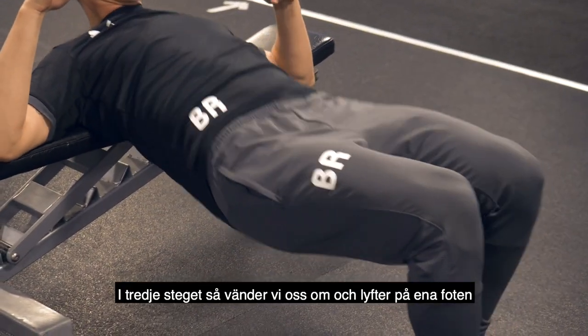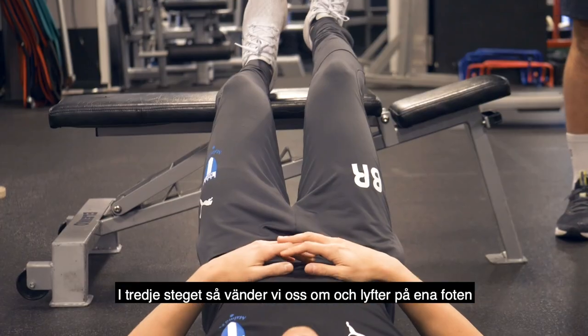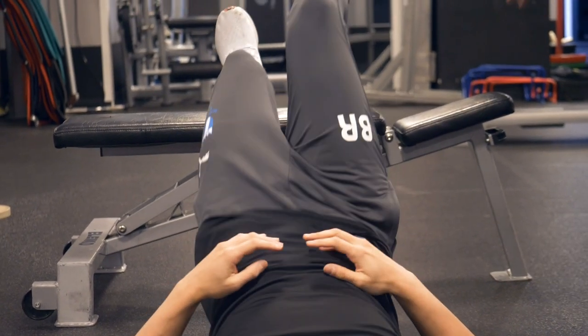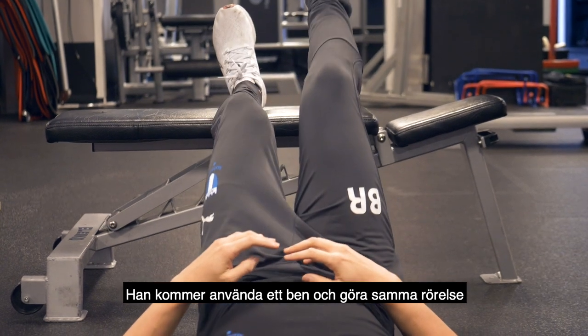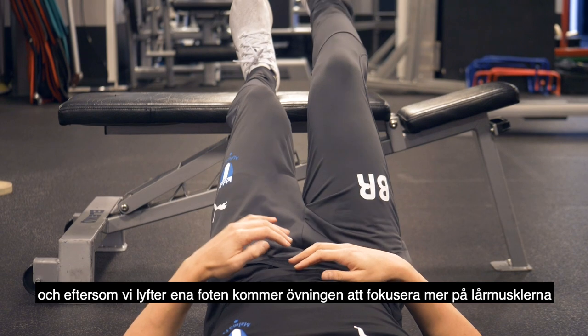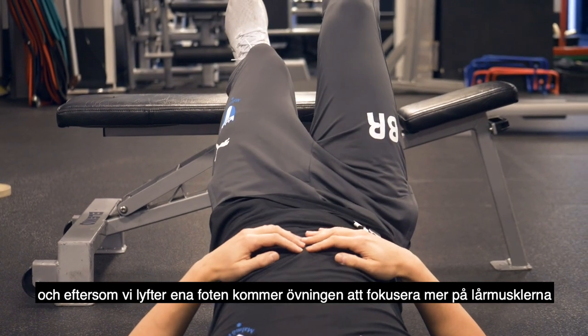Level three we spin it around — he's going to elevate one foot and perform the same movement single leg. Because we've elevated the foot we're going to target more of the hamstrings.